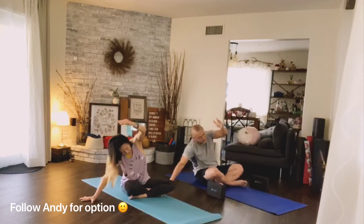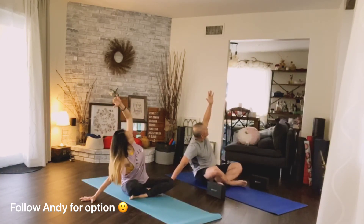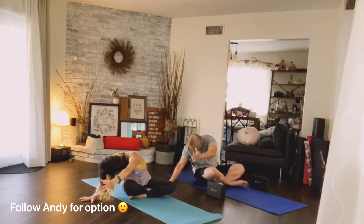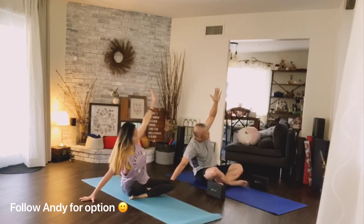Inhale, exhale, reach long. Inhale, exhale, hold it here, reach long. Continue — inhale, exhale, reach long. Exhale, exhale, exhale. One more inhale, exhale. Inhale arms up, exhale, release the hands to the sides.